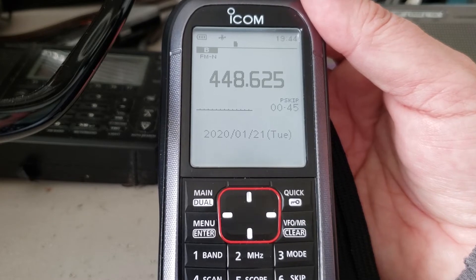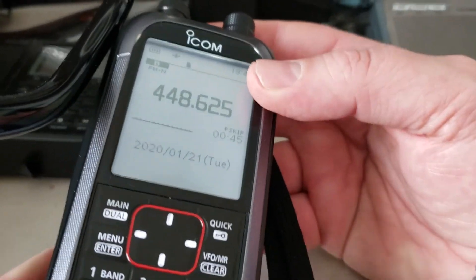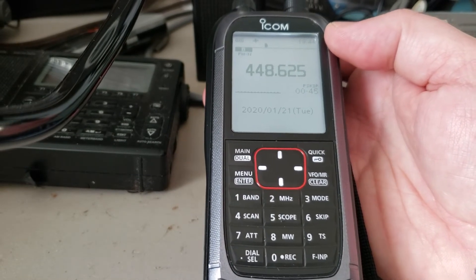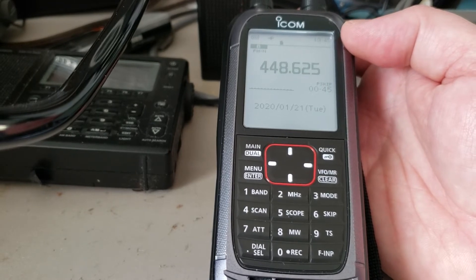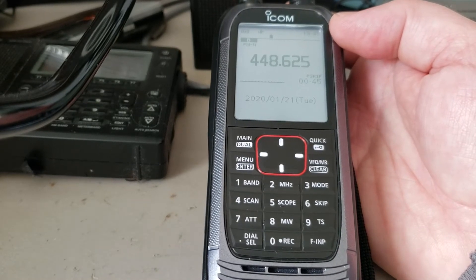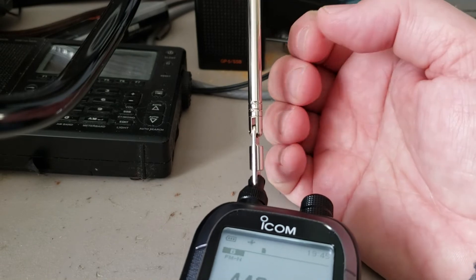Most of my tuning is done with the telescopic antenna that comes enclosed with the radio. If I put this radio on an outboard antenna, forget it — it overloads so badly that it is pretty much unusable here in Montreal. That's the first negative point about the IC-R30. It's the same for my IC-R20 — it's not a receiver you want to use with an outdoor antenna unless you live somewhere with very few signals around. Even with the telescopic antenna, I notice it overloads quite a lot here.